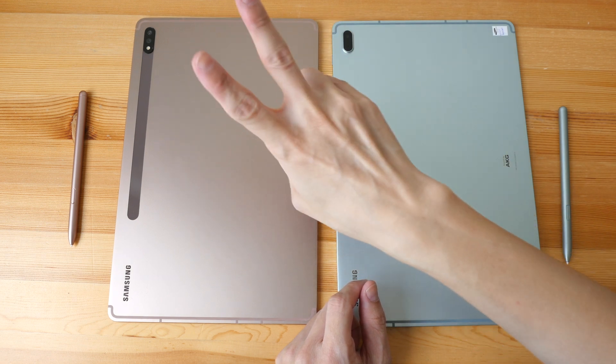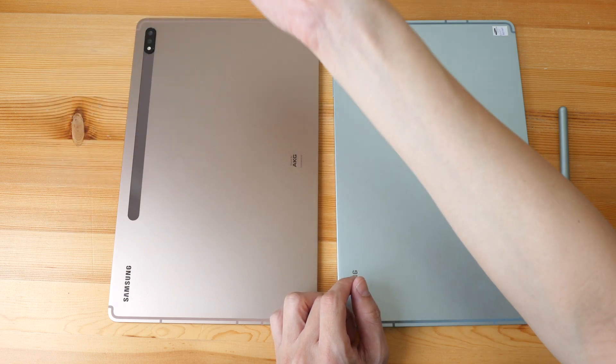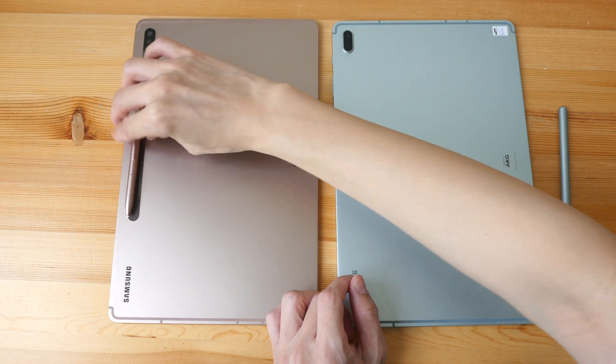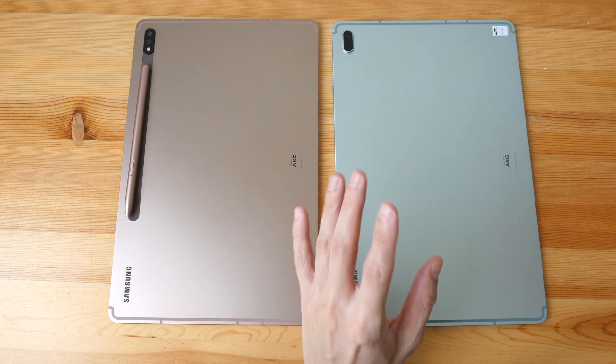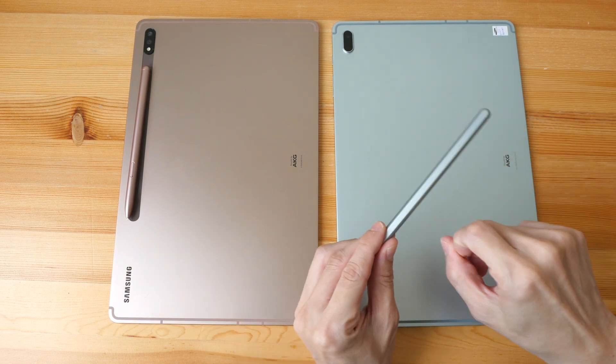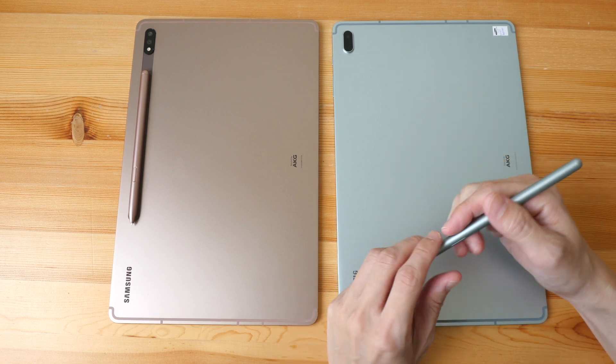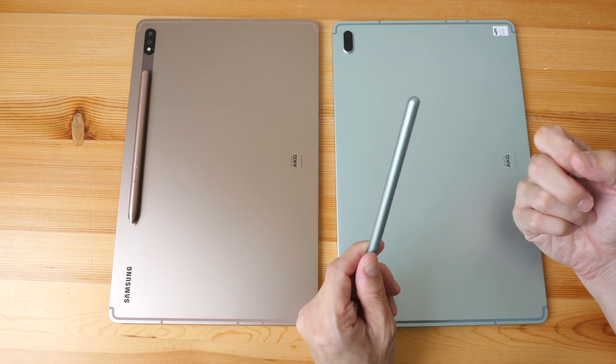On the back, the FE only has one camera, whereas on the Tab S7 Plus there are two cameras — one is an ultra-wide. There is also an area for charging the battery inside the S Pen, but you don't need to use the battery in order to draw or write. In fact, the S Pen that comes with the FE doesn't have any battery inside.